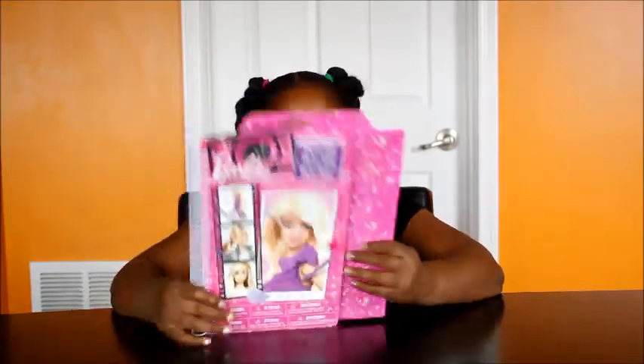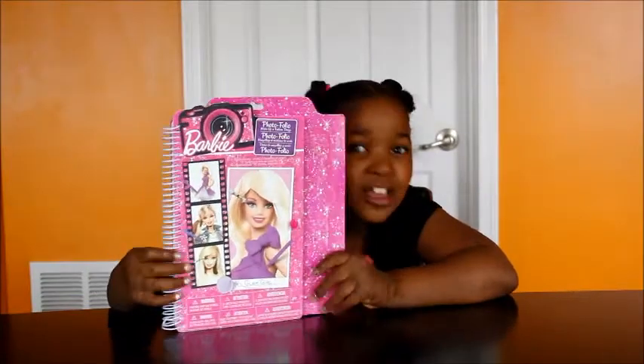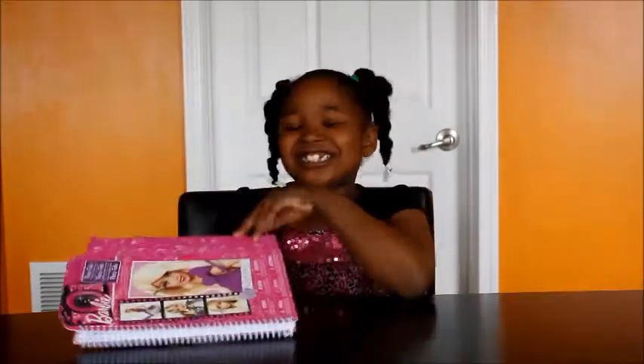Hey guys, this is Jonah and I want to show you guys my new toy called the Fashion Barbie Kits. I can make any Barbie doll look pretty. And here we go.